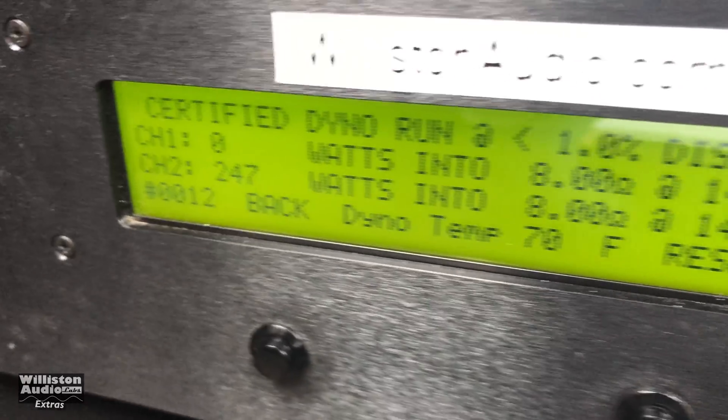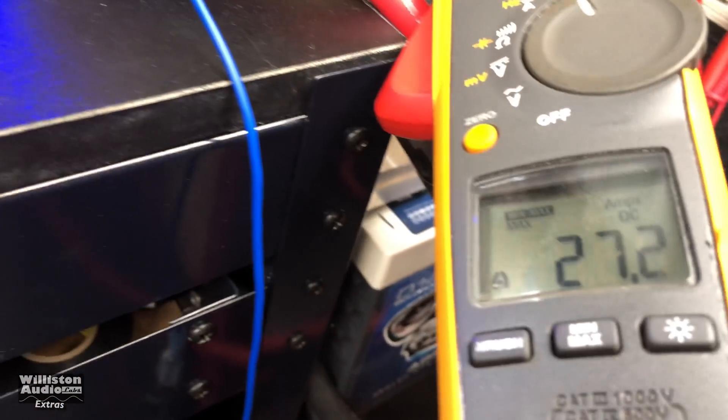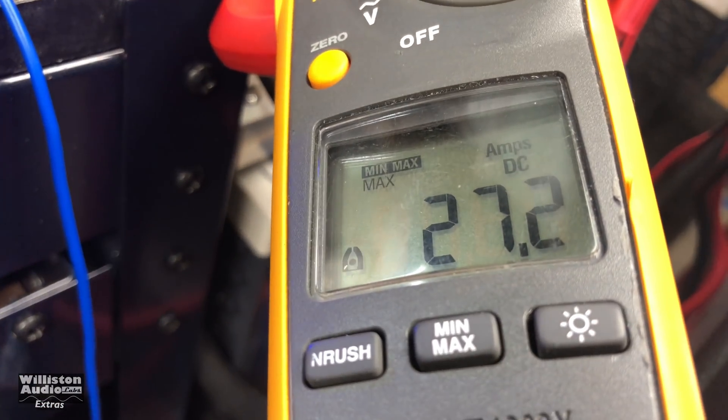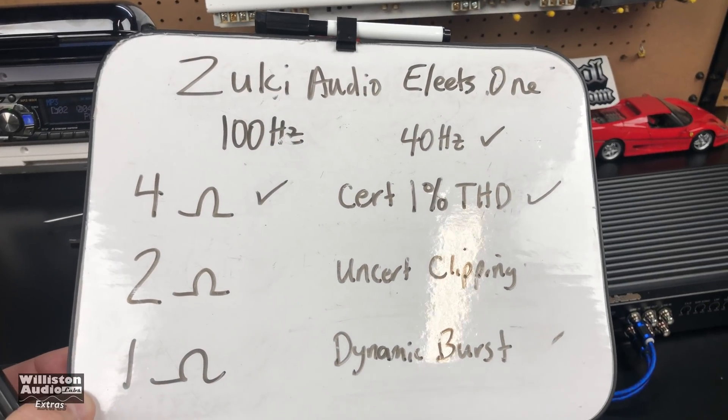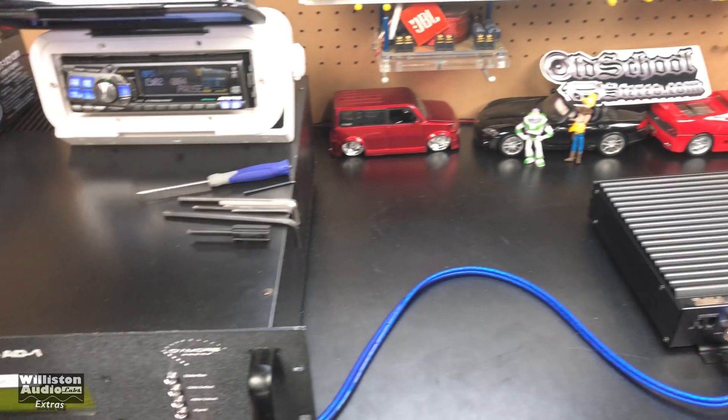247 watts at 14.4 volts. Current pull is 27.2 amps. Zuki Elites 1, 4 ohms, mono, certified 1% THD.